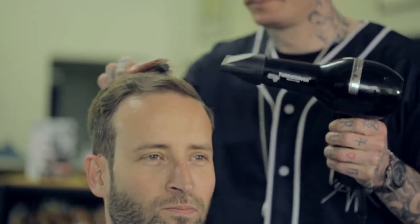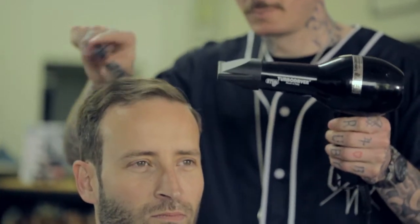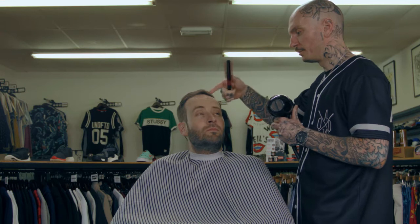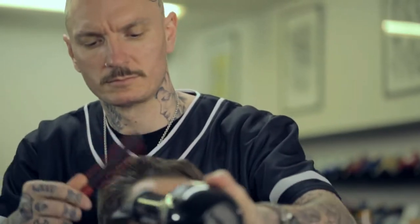With this we're just going to use the brush to get quite a bit of volume, especially with the part, and then we can add the product in there. If we're doing this at home, just bring it all the way back from the start all the way back to the crown. By using the hairdryer you're going to get a lot more shape and a lot more control.